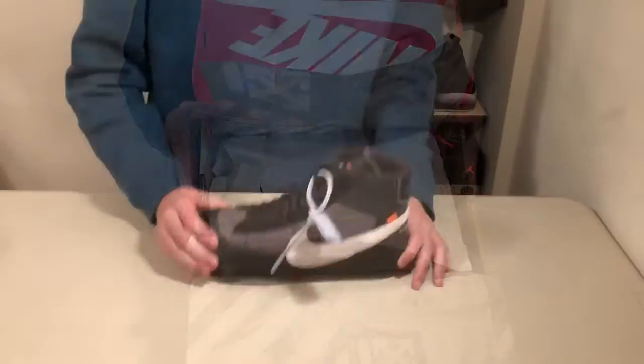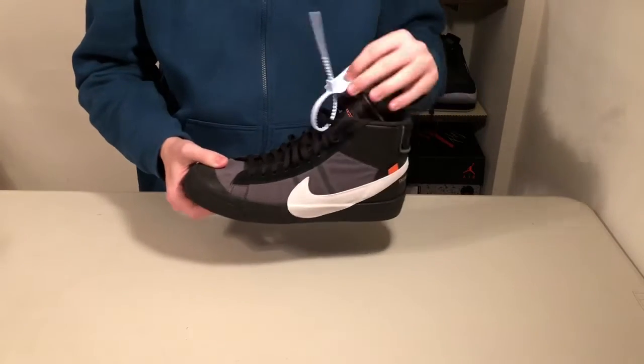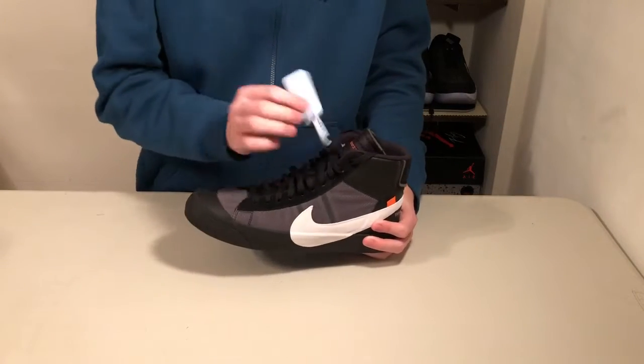And here are the shoes. Since it's a rerun colorway, it comes with a baby blue or sky blue zip tie, whereas the first release colorway comes with a red one.